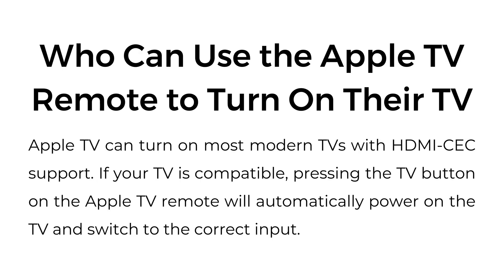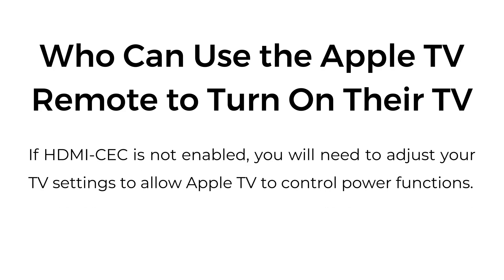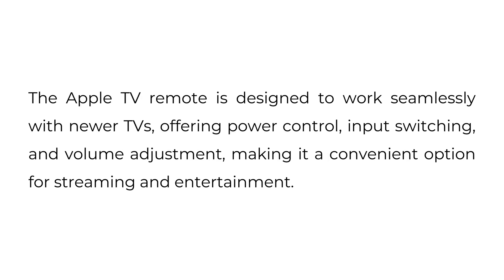Apple TV can turn on most modern TVs with HDMI CEC support. If your TV is compatible, pressing the TV button on the Apple TV remote will automatically power on the TV and switch to the correct input. If HDMI CEC is not enabled, you will need to adjust your TV settings to allow Apple TV to control power functions. The Apple TV remote is designed to work seamlessly with newer TVs, offering power control, input switching, and volume adjustments, making it a convenient option for streaming and entertainment.